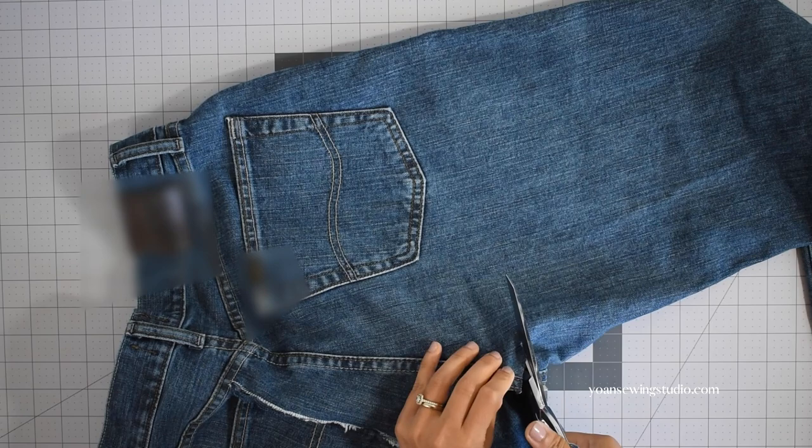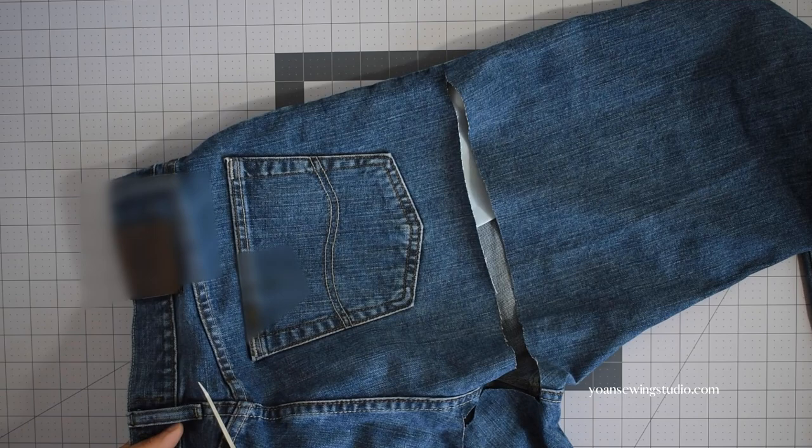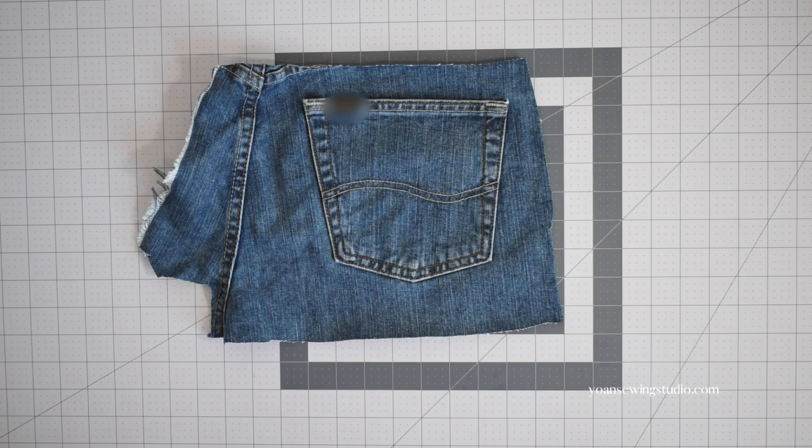The first thing I'm going to do is cut off the back pocket section to make the slip pocket later. Cut a generous amount of fabric surrounding the pocket since we're going to trim this off later and you'll also need some fabric for the seam allowances. My initial cut is about roughly 10 inch by 10 inch — set this aside and then cut the front and back panels.